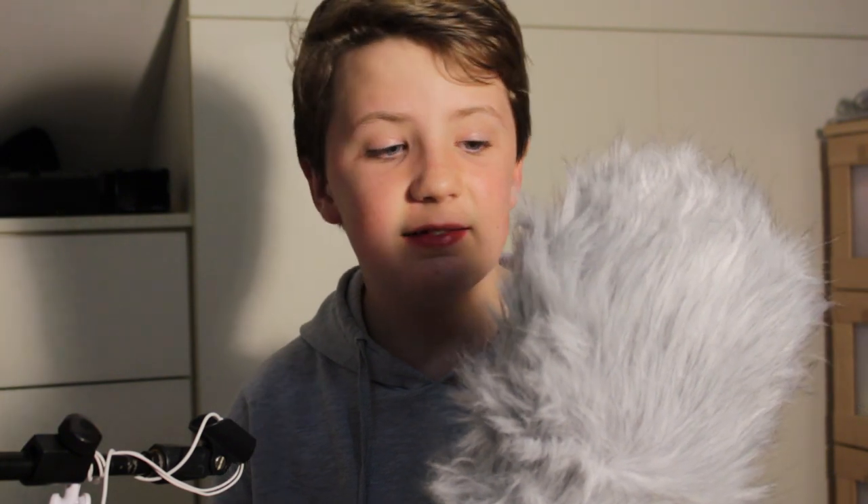And of course, the microphone with the blimp and the dead wombat was completely usable — no wind whatsoever, just the fan motor that you could hear.